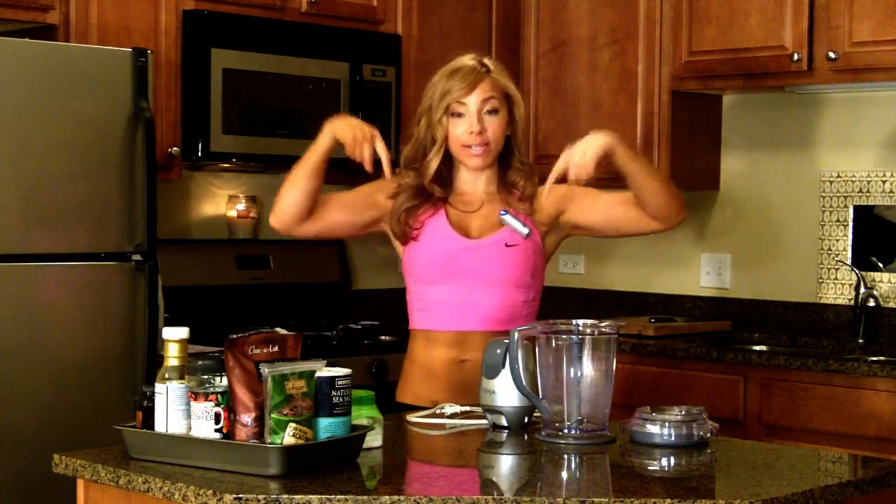All right, so it's slow carb brownie time and I'm going to go over the ingredients with you really quickly. I'm also going to put a printout of all the ingredients and the recipe down below.